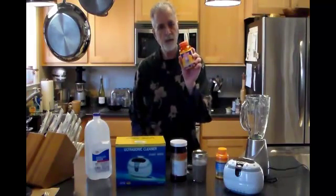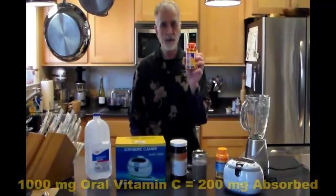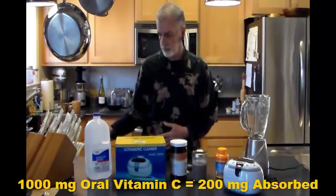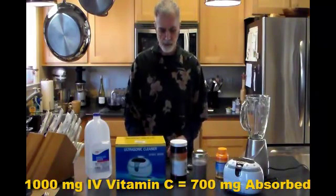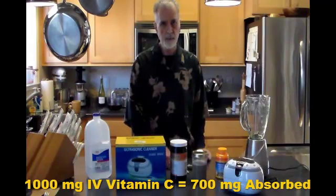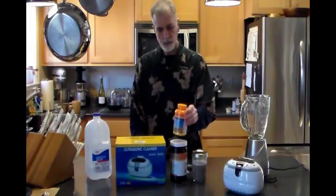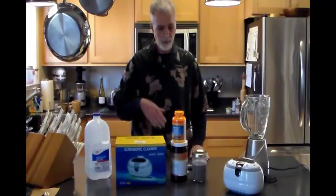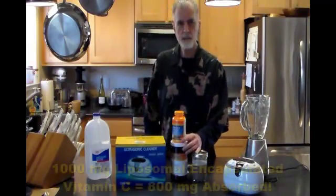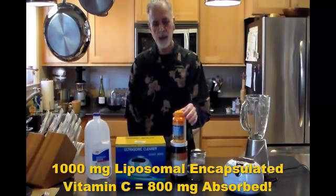I brought out a regular 1,000 milligram vitamin C. When you take one of these orally, your body absorbs about 200 milligrams of actual vitamin C. With IV injectable vitamin C, for every 1,000 milligrams you take in that way you absorb about 700 milligrams. When you do liposomal vitamin C and take it orally through your digestive system, your body absorbs right around 800 milligrams per thousand — so even slightly better than IV vitamin C.